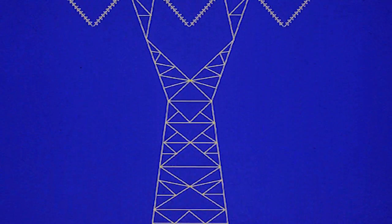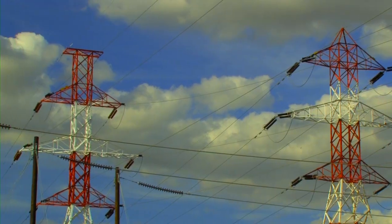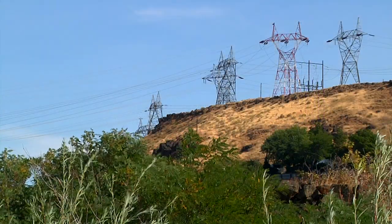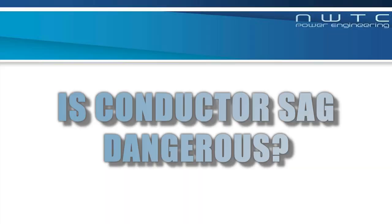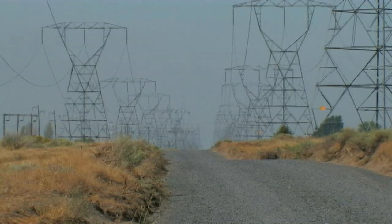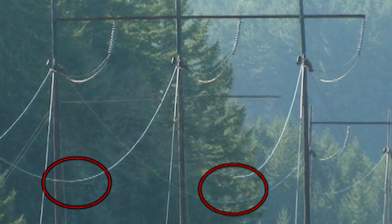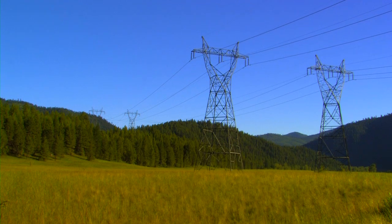One major concern in transmitting electricity is power line sag. A combination of hot weather and increased electricity demand can cause high voltage transmission lines to heat up, stretch, and sag. Line sag can create dangerous situations. An overloaded line can sag into a tree or structure, and in these cases the current can be discharged to the ground, causing a short circuit and sometimes triggering a major power outage.